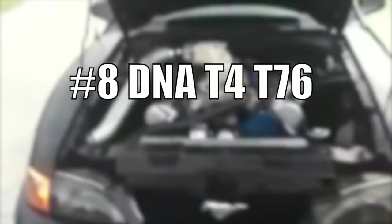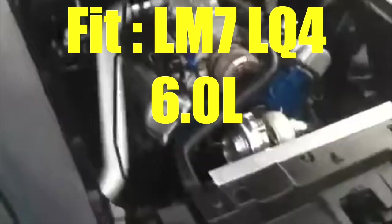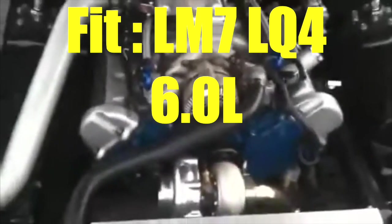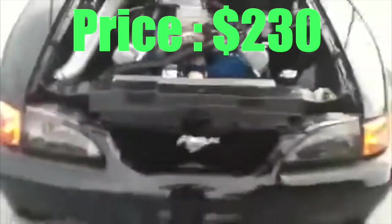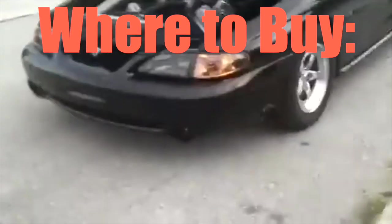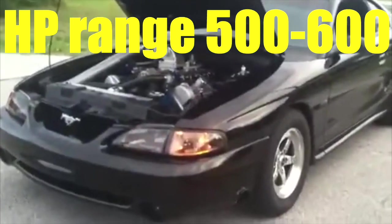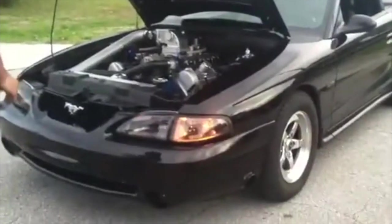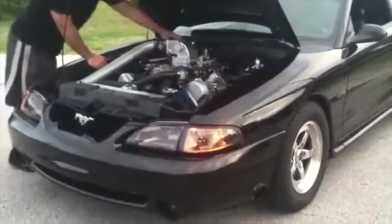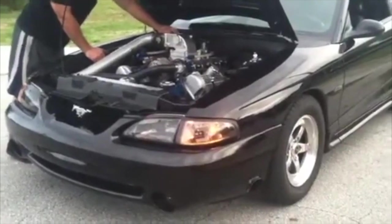Turbo number eight: the DNA Motoring T4 T76. Best for the LM7, the LQ4, and the 6.0s. Price is around $230, available on Amazon or DNA's site. The boost is between 8 to 10 PSI, and the horsepower is 500 to 600. It is very entry level — best for mock-ups or short-term fun. Don't expect Garrett level quality, but it can work in a mid-build.